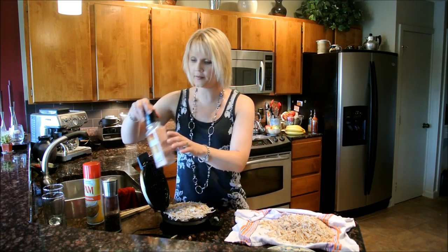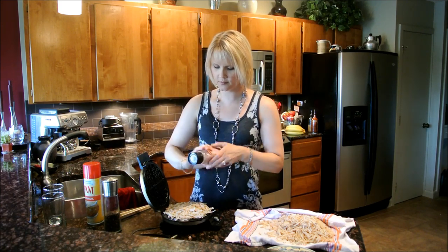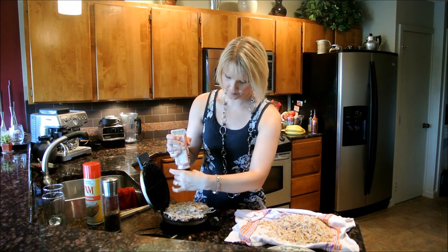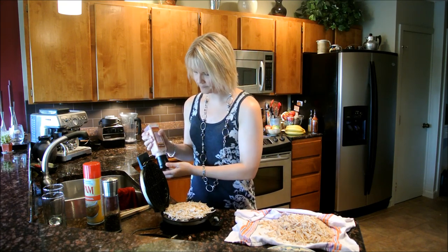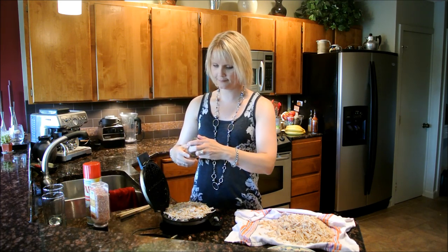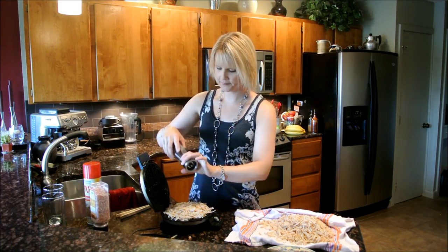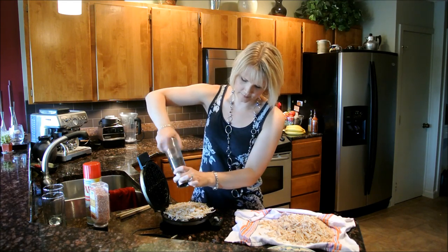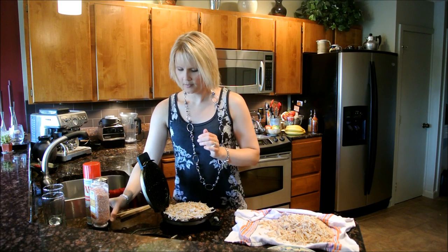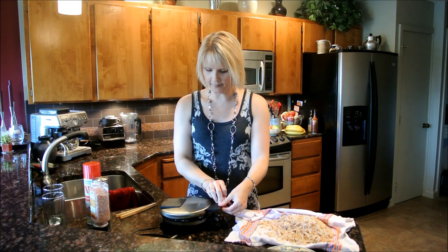Now I'm going to sprinkle it with a little salt — this is some pink sea salt — and some freshly ground pepper.